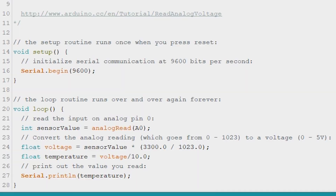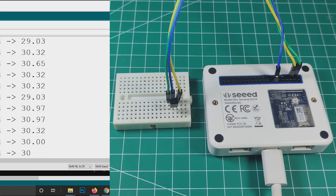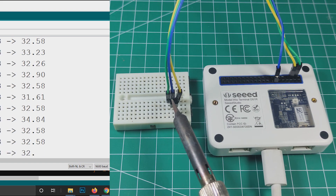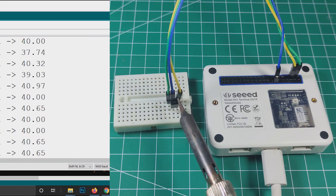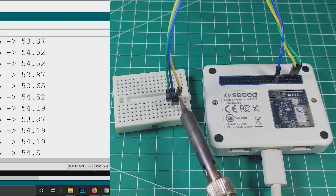Now I'll treat the Wio Terminal just like a regular Arduino. First, I want to try the analog input using an LM35 analog temperature sensor. I programmed it the same way as I would program an Arduino Uno, and it looks like it's working normally without any problem.